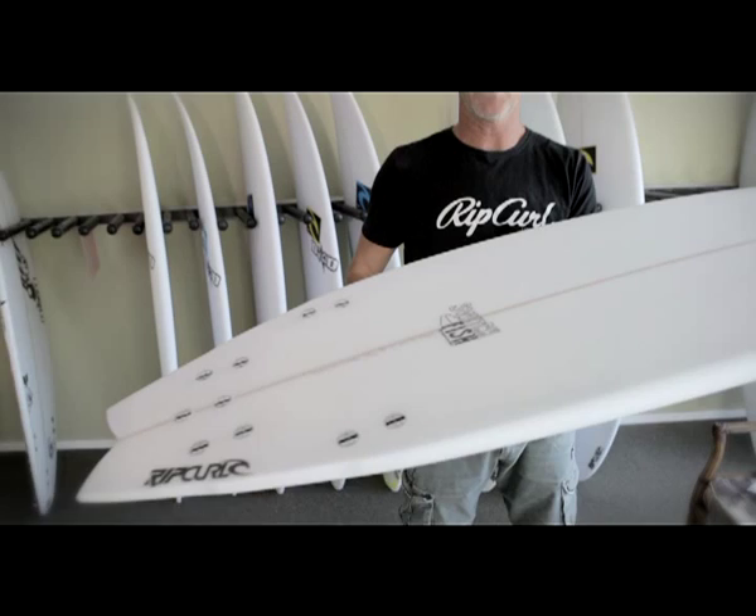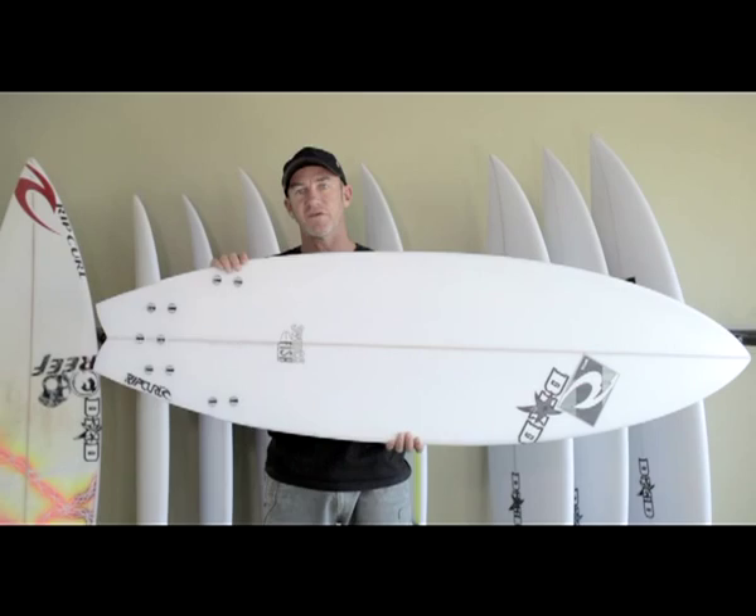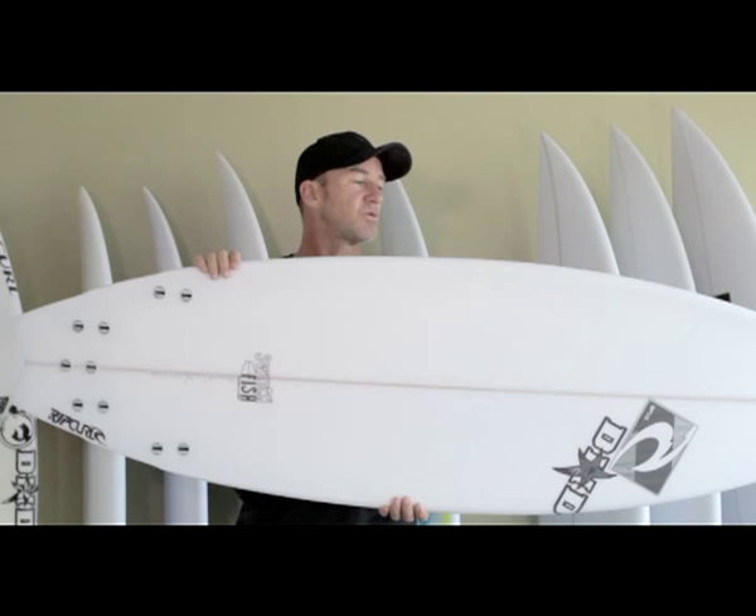So it's two boards in one. There's a lot going on — it's one of those boards you can go out and have so much fun on, experimenting with so many different sets of fins and different sorts of waves. Not just for small waves, it's for all types of waves. Easy paddler, performance target — the Switch Fish.